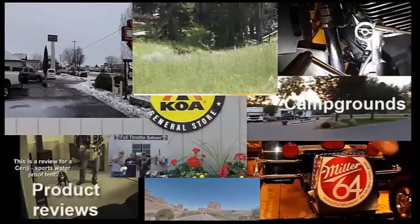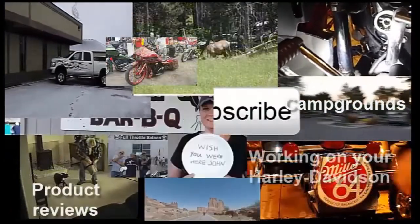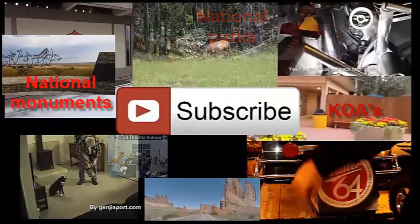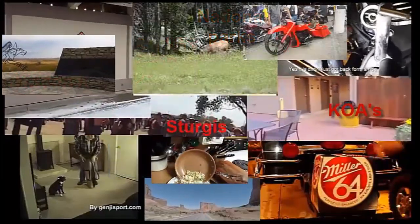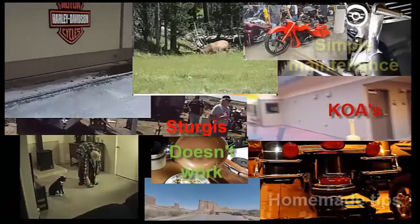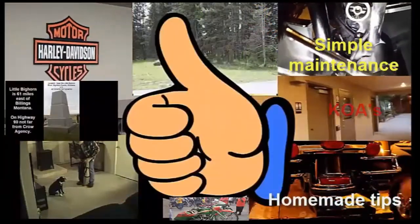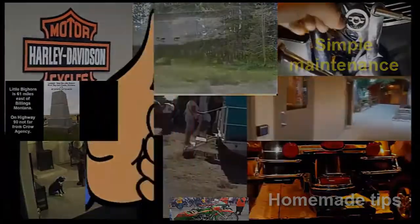I have all kinds of videos on here. I hope you find them informational, enlightening, and maybe entertaining. Please subscribe to my channel and let me know what you think by giving me a thumbs up or a thumbs down. Thank you.